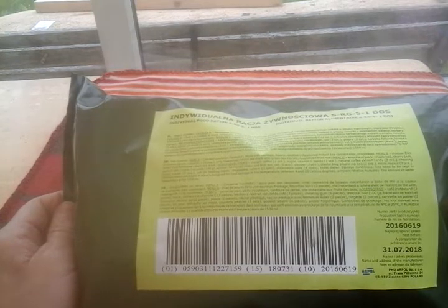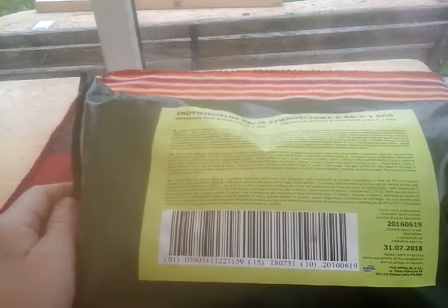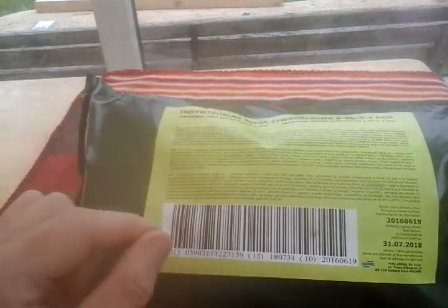Between now and two weeks' time I'll look at everyone's videos, compare them, and write down what's for breakfast, dinner, and tea. I'll go ahead and open it even though I know what's in it, because you guys are probably excited to see. I'll cut it from the back and pierce it with a knife, then just rip it open.